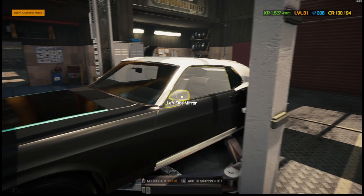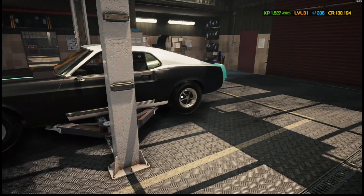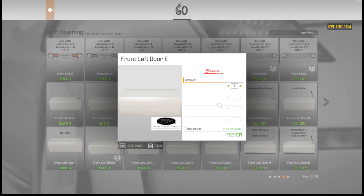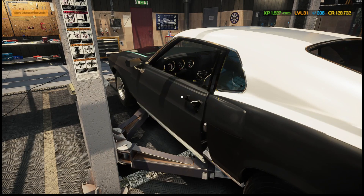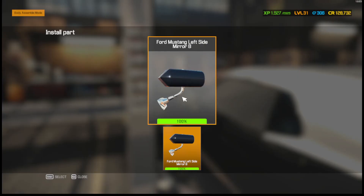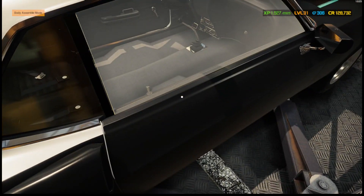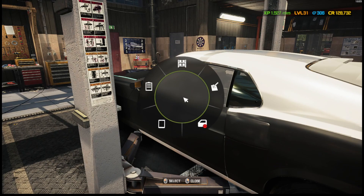That looks good — we've got the mirrors. But wait, this windshield has chrome on it — that's a big mistake, I don't need chrome. Screw it, we're just going to buy some stock slick doors — that's all we're doing. Absolutely nothing on these doors — perfect, that's what we want. I can't believe we spent almost over two grand for doors and they were the wrong ones.